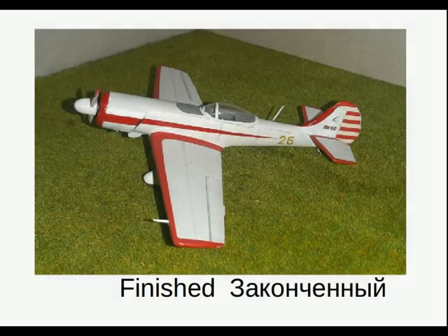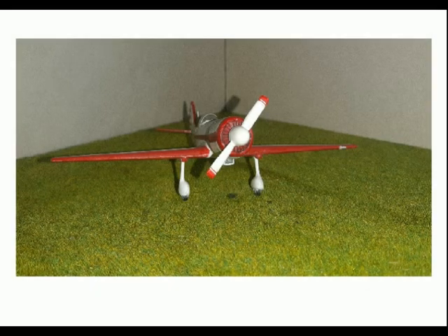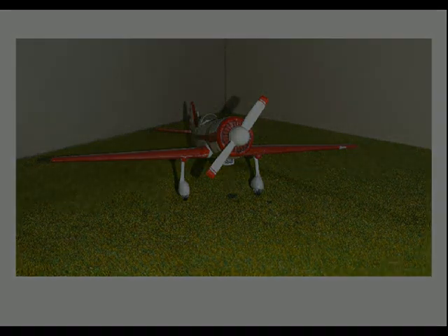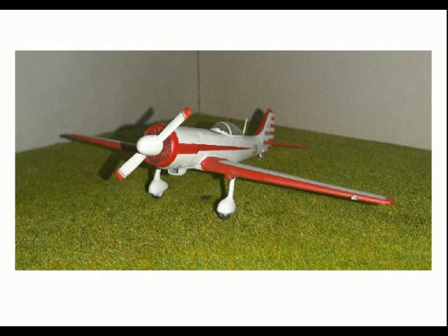After the decals came another coat of Johnson's Clear just to seal everything up. And there you have it finished — a rather neat little aircraft. Just a quick one-week project and I thoroughly enjoyed it. I needed something quick, light and simple after the C-47 project. If you've never built an A-model kit before, I would thoroughly recommend the Yak-50, Yak-52, Yak-53 — they're all decent kits.